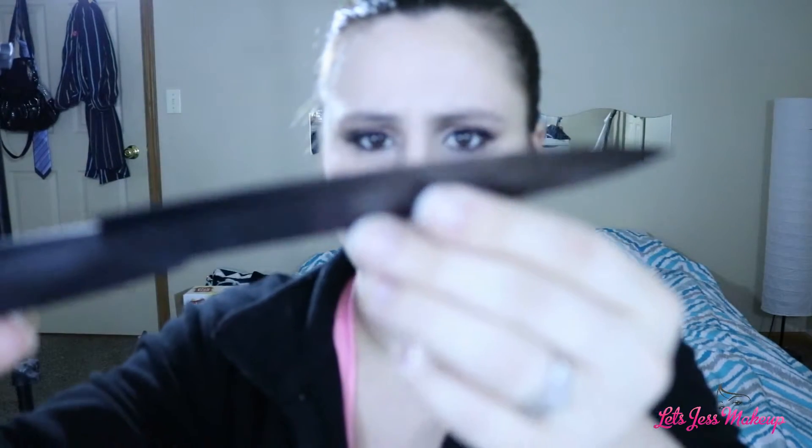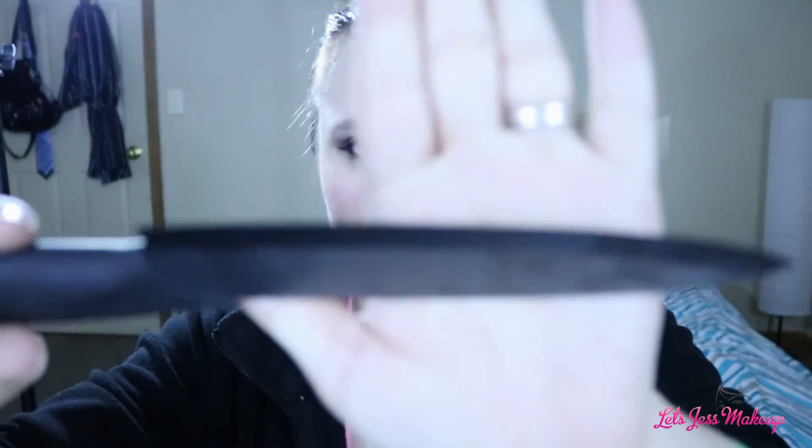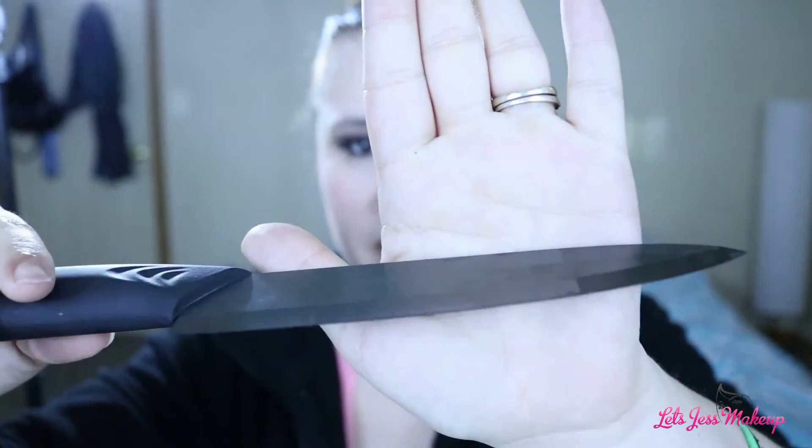This one doesn't seem as sharp as the other ones. It kind of seems really dull. I don't know if the blade is supposed to be that thick or whatever, but this one kind of seems a little bit duller than the other ones, not as sharp as I would like it to be. But otherwise I really like this set. My husband uses them for cutting onions, fruits, veggies, and meats and all that stuff. He said they work great.